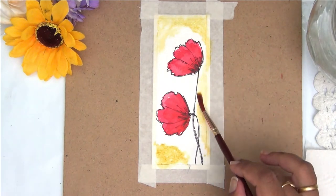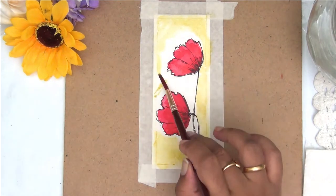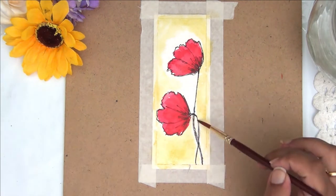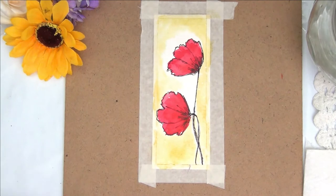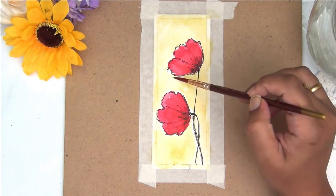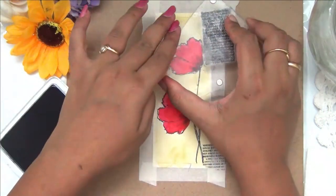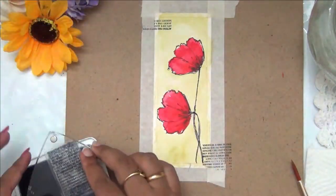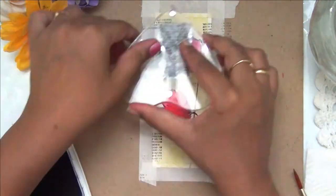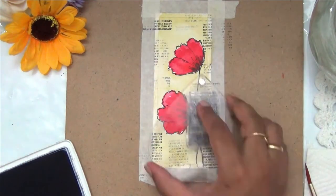This will prevent any bleeding of the ink. I didn't want the background to be too white, so I'm loosely watercoloring it with a shade of yellow to add some interest. Since my ink is archival it isn't bleeding. To add more interest I'm also stamping a text stamp randomly all over the background — this brings so much more interest to the bookmark.